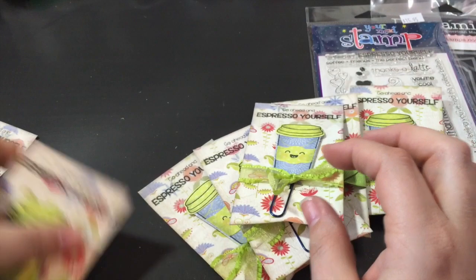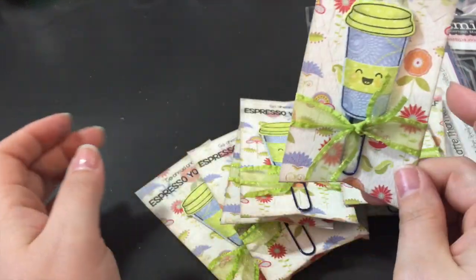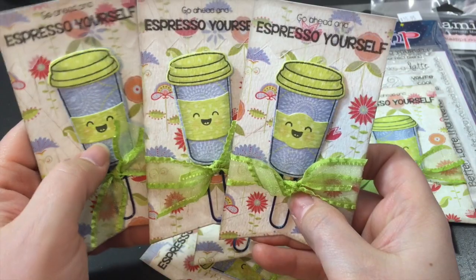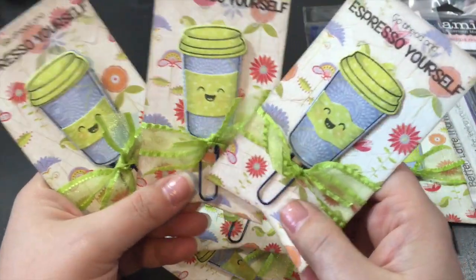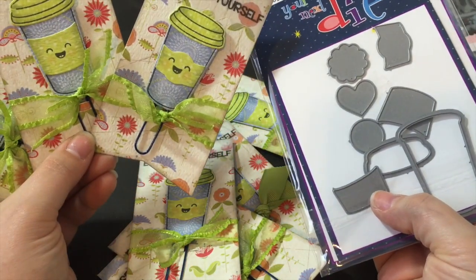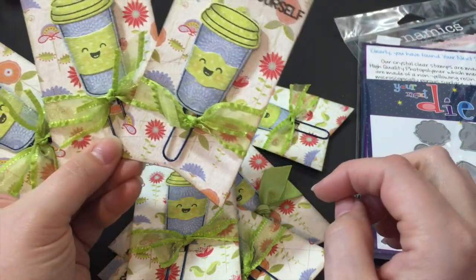I'm definitely going to do more of these because they are super cute, and I think they would be awesome for craft sales at Christmas time. I used all three different size sleeves — there's a skinny one, a wide one, and one with a curve to it. They were all attached together and I unclipped them thinking I'd just do one at a time, but I decided to use all three.